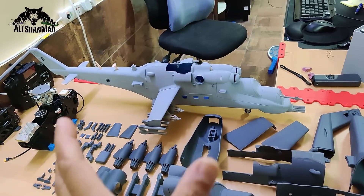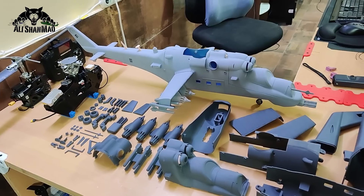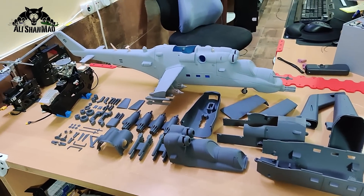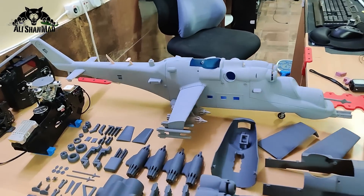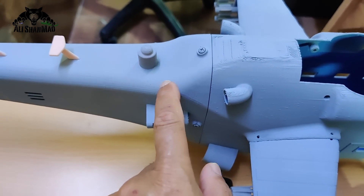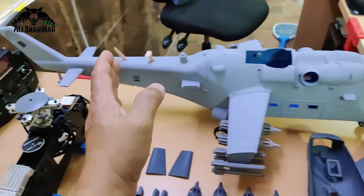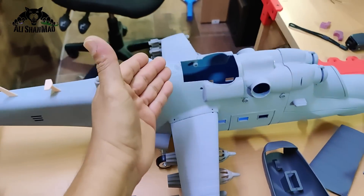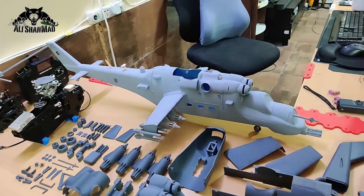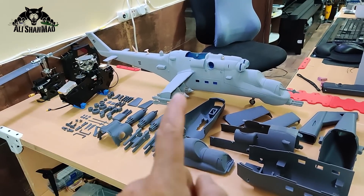When shipping a fuselage this big, I need to pack it in a large box and every centimeter adds to the weight of the package, and each added weight means customers pay more money. So this time you can split the helicopter — the whole tail boom can be taken apart — giving you the front part, the rear part, and you can also remove the weapon wings, allowing me to pack it in a significantly smaller box.